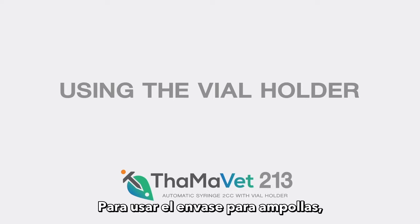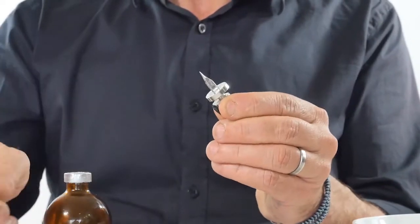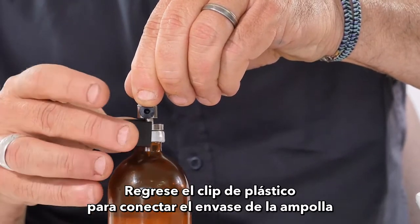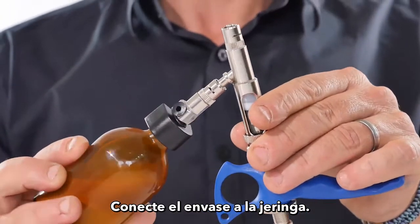To use the vial holder, remove the black plastic clip and cover. Insert the vial into the vaccine bottle and push it down. Return the plastic clip to connect the vial holder to the bottle, then connect the vial holder to the syringe.